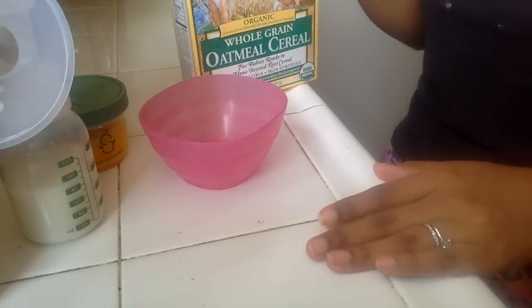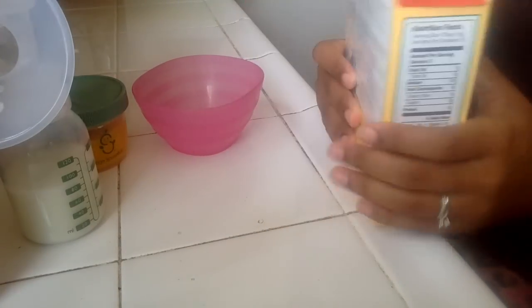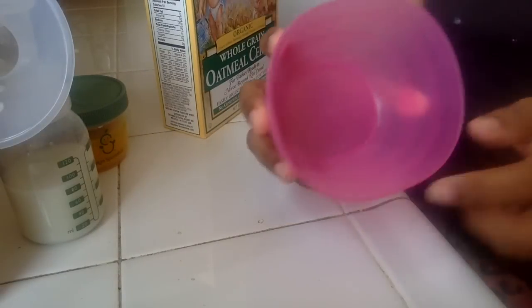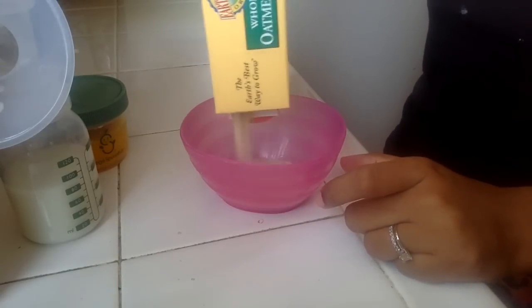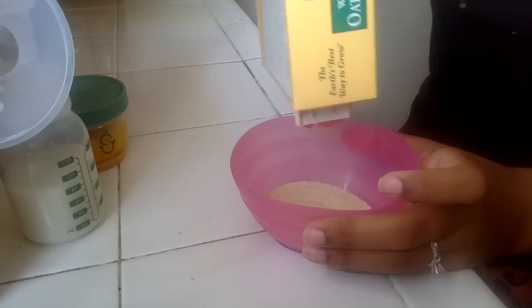So first thing she has is this, which is the Earth's Best Organic Oatmeal Cereal. We start with this and I just put up to like this first line right here — that's how much cereal she gets. If I could guess I would say it's like about maybe 3 tablespoons, maybe a little more.